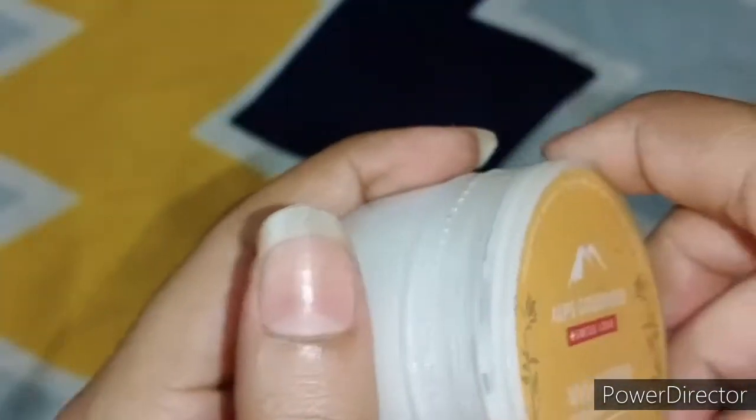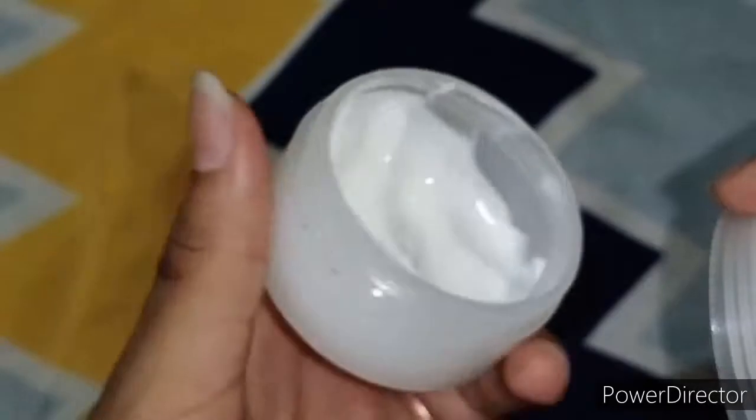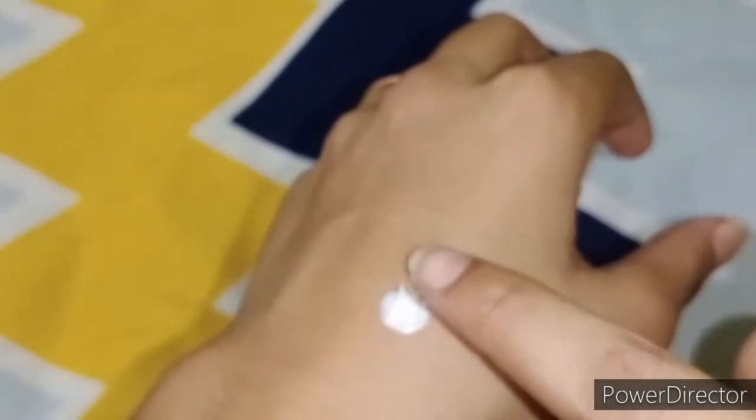This is wheat germ oil — it is only wheat germ oil. You can see the consistency. It is very good especially for all skin types. I will try it now so you can see.